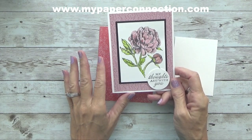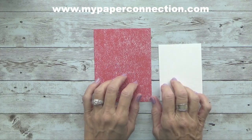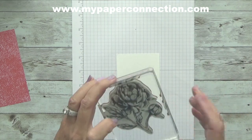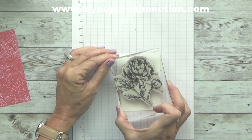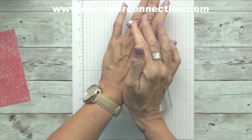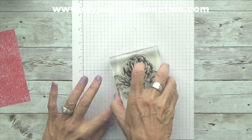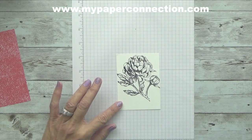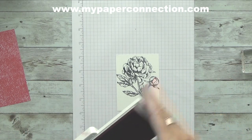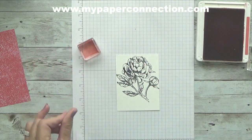For this card, I'm actually going to use Terracotta Tile. I've inked up my stamp with Stazon, and the reason why I did that is that I'm going to be using watercolor. With watercolor, you always want to use Stazon rather than Memento, because Memento is water-based, and if you put watercolor on a water-based ink, it's going to spread. Stazon is what you use whenever you're using watercolor or your stamp-and-write markers.